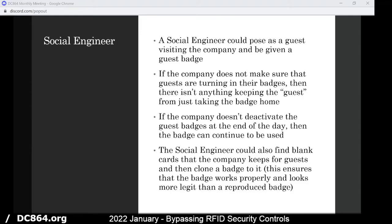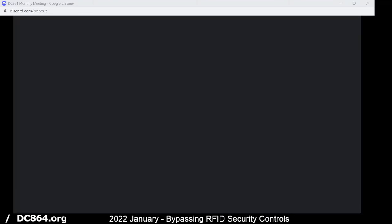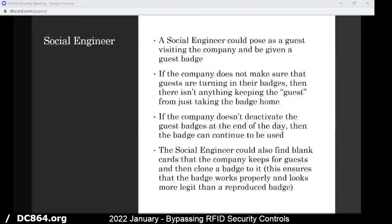A social engineer could come inside and pose as a guest visiting the company and be given a guest badge, which seems to be prevalent at a lot of companies. If they don't have somebody walking around with them the whole time, they can give them a guest badge with access for the entire day, and when they leave they're supposed to give the badge back. But if the company doesn't ensure guests are turning in their badges, nothing really keeps them from taking a badge home, cloning it, giving it back, and then just coming back whenever they want — or just returning with the same guest badge if they don't deactivate it.